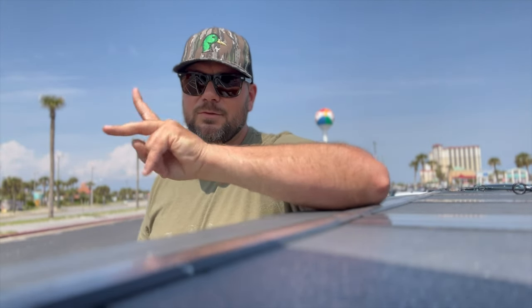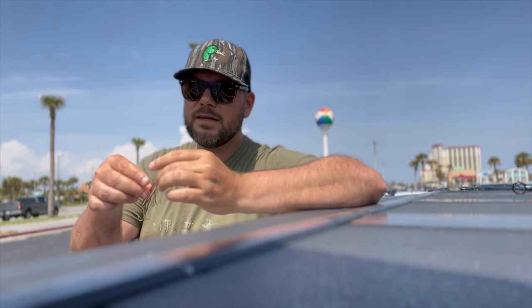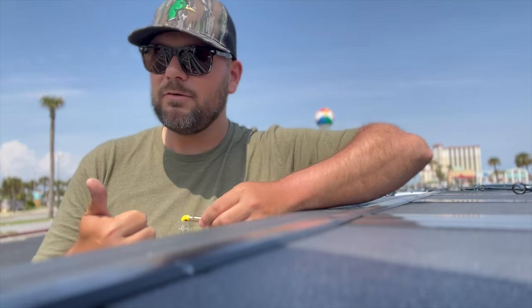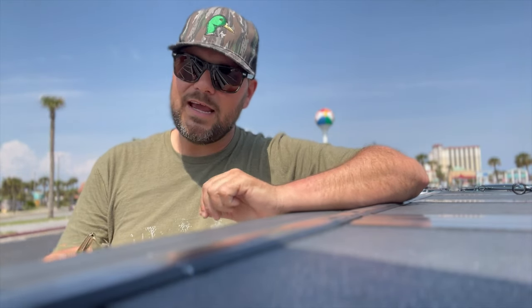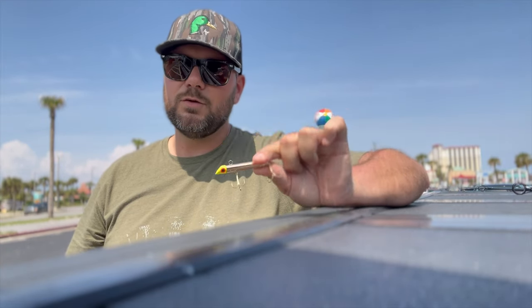Let's move on to lure number two. Especially when there are a lot of Spanish and blues around, throw a gotcha plug. It looks like a bullet casing with wires through it and treble hooks on it — you pop it up and down just like that. Spanish mackerel love them, bluefish too. I caught a pompano on one a few videos ago. Redfish will eat them, speckled trout, flounder, pretty much anything that will eat an artificial bait will eat this thing, and it's heavy so you get a good cast.